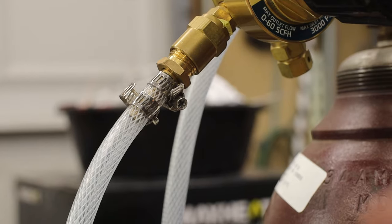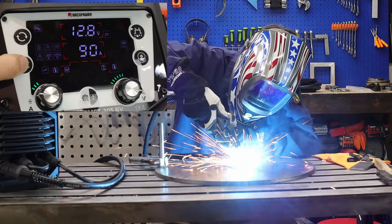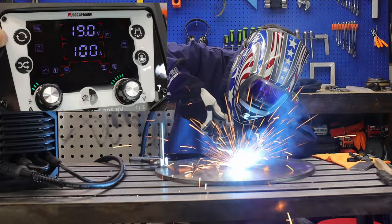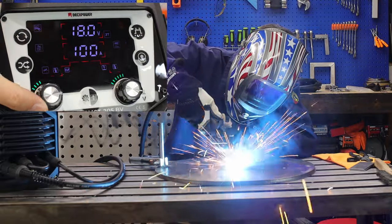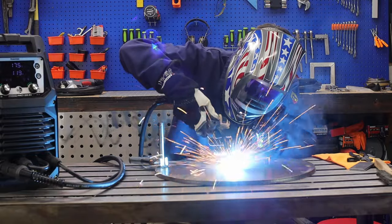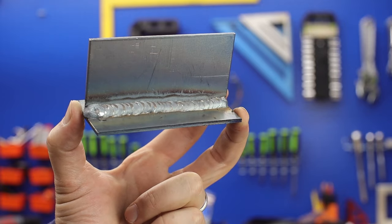I got around the fitting issue with a slightly undersized barbed end and a couple of extra hose clamps. They do have a pretty good manual with setup guides for all the different processes, but a suggested settings chart on the machine itself would still be nice. I ran the first test bead at 95 amps on eighth-inch plate — turned out pretty good. For the fillet weld on a T-joint I should have turned it up, but either way 100 or 105 amps would probably be spot on.